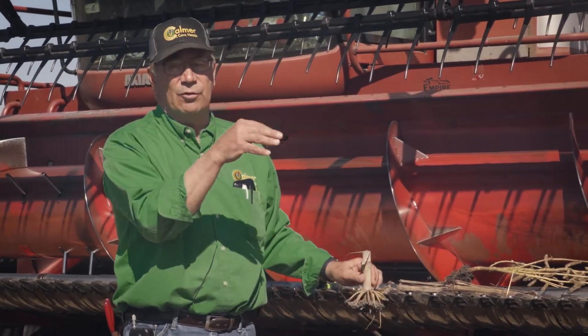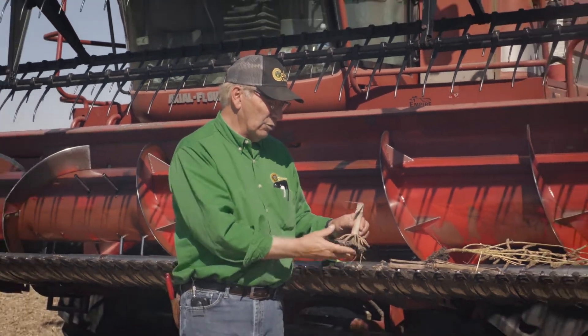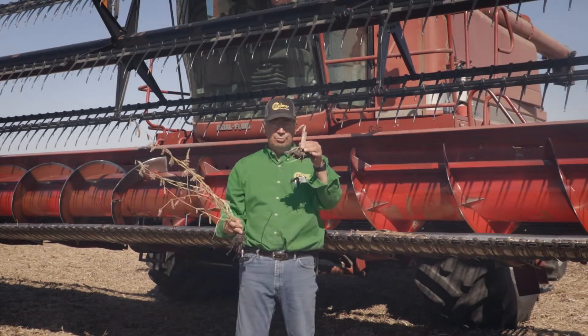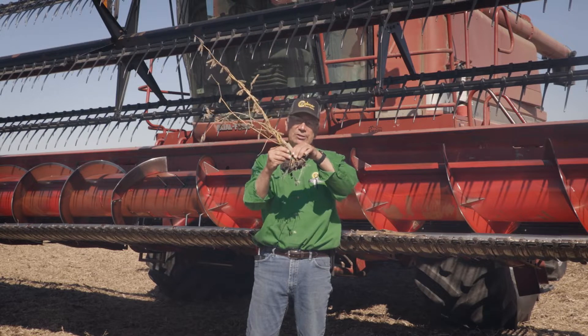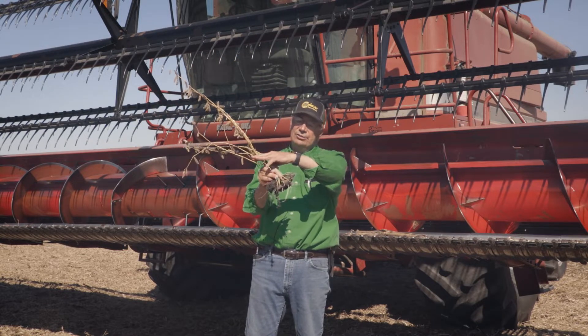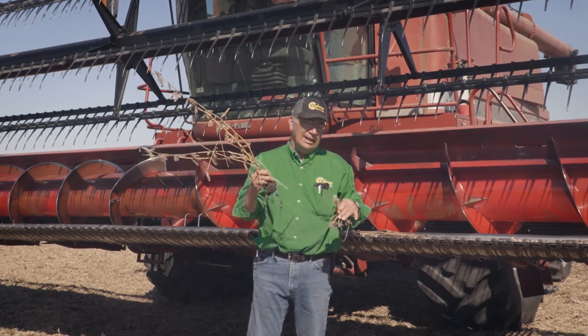We're also pushing a 40-foot draper today with the green combine, and it has a two-inch cut. What happens is the root ball will temporarily bridge between the sickle, then push forward, and if there's a bean plant in front of it, it'll push that plant over. Then the John Deere draper will cut the bean three to four inches off the ground, and it's just not quite as clean a cut.